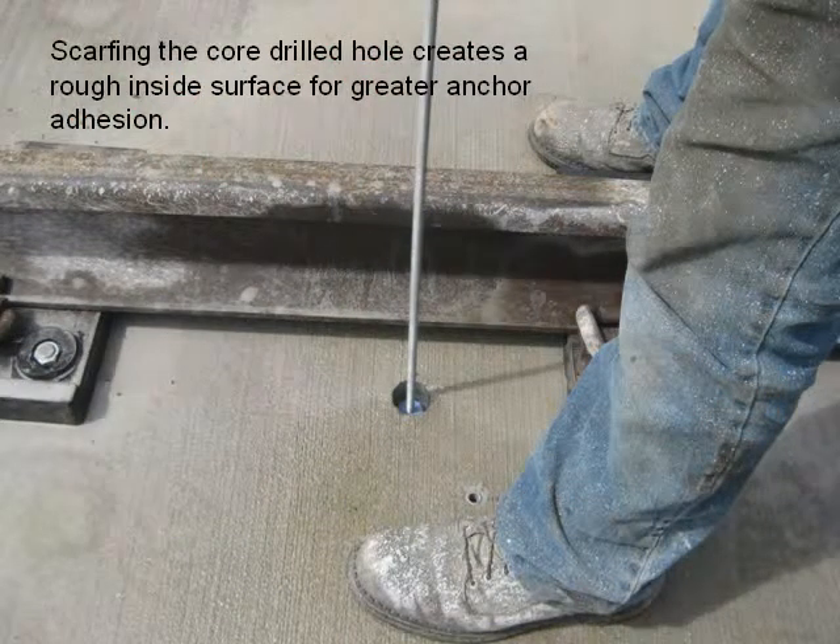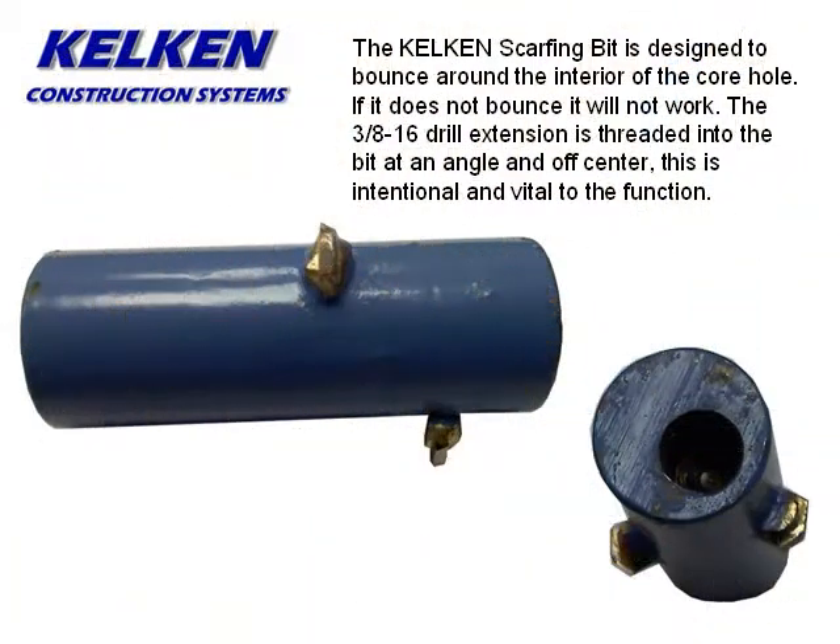Scarfing the core-drilled hole creates a rough inside surface for greater anchor adhesion. The Kelken scarfing bit is designed to bounce around the interior of the core hole — if it does not bounce, it will not work. The 3/8-inch drill extension is threaded into the bit at an angle and off-center; this is intentional and vital to its function.